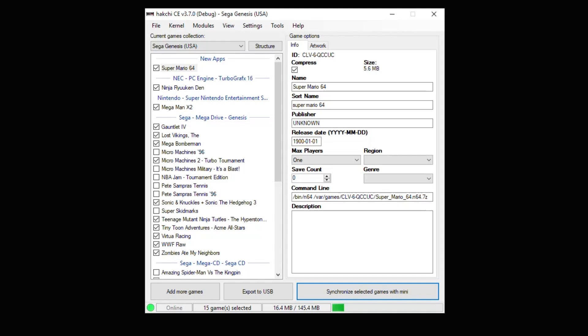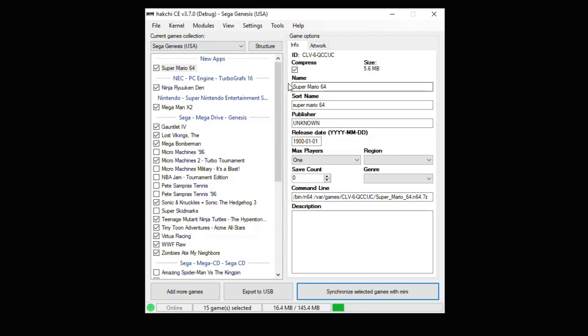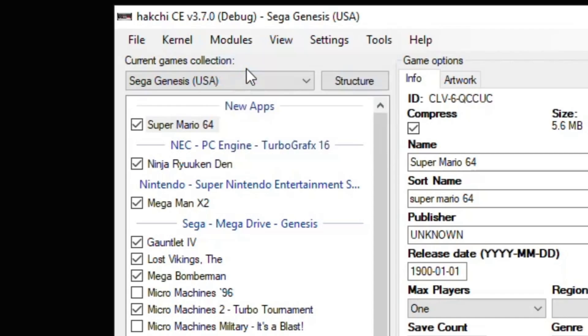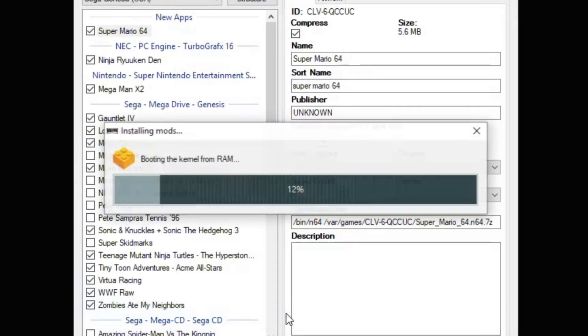First, hack your system with HackGCE — I'll have a tutorial link in my description. Once your system is hacked, go into your modules tab and install extra modules. What we're looking for is BlueZ. This comes included with HackGCE so you don't have to download anything extra. Check the box next to BlueZ and hit OK at the bottom.